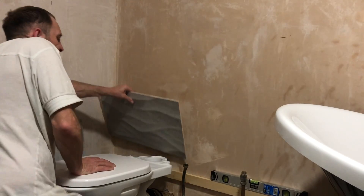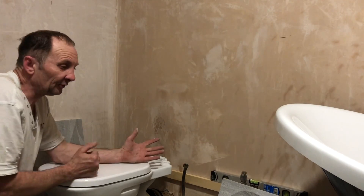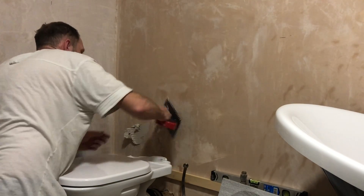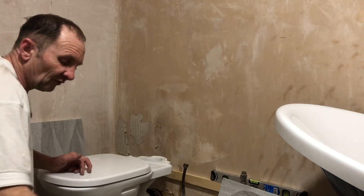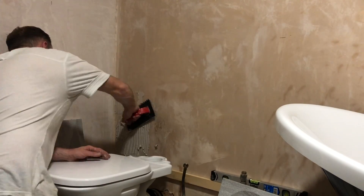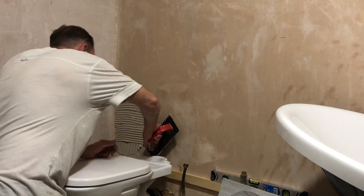There are a couple of ways to apply the adhesive: on the back of the tile or on the wall — it doesn't really matter, as long as you use a heavy-duty tile adhesive when putting bigger tiles on. This stuff I've got is getting a bit dry to be honest — I've had it for quite a few months. It would work quite a bit easier if it were fresher.